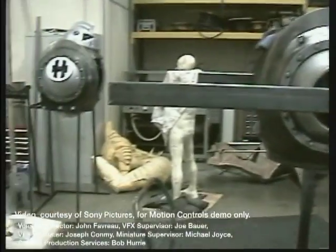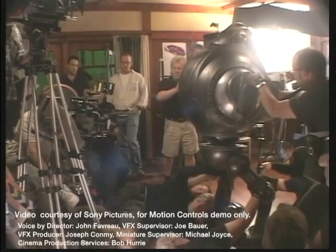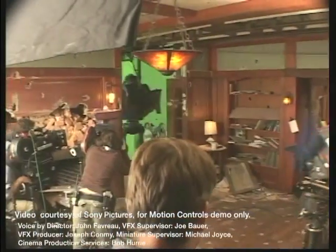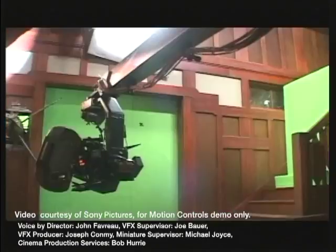We had a lot of versions of the robot. We had a full-body robot that could be puppeteered. We had a Bambot, which was made of iron and all heavily welded, and we would smash that through doors and we'd smash it through walls.